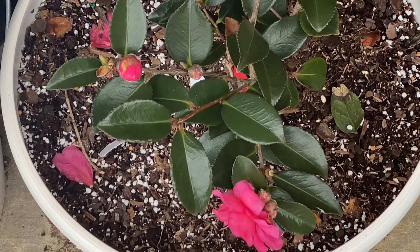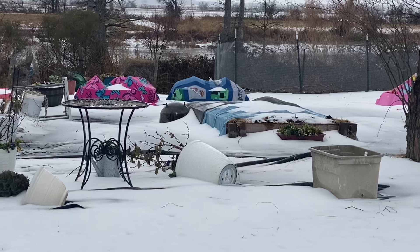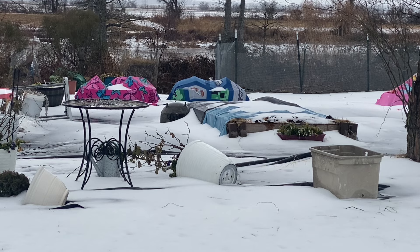My camellia plant still looks really good — it didn't suffer any. This is what the garden is looking like right now, so I'm still not walking over there. After this rain washes away some of that snow, I'll start back walking across. Because right now it looks like snow, but it's a solid sheet of ice.